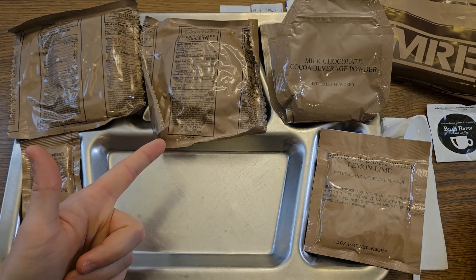Unfortunately, this ration pack does not include a ration heater. So in order to heat things up, I had to toss the main entree into some boiling water. While we're waiting on that, we'll check some of this other stuff out.